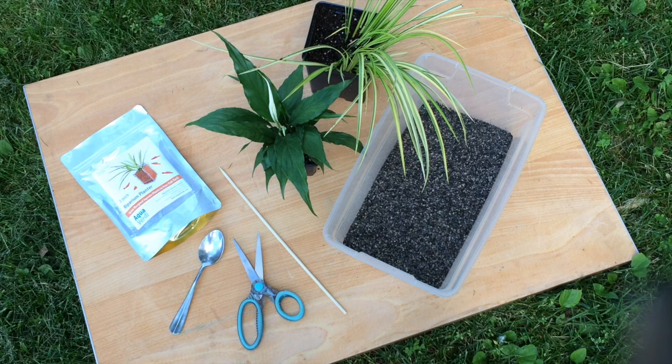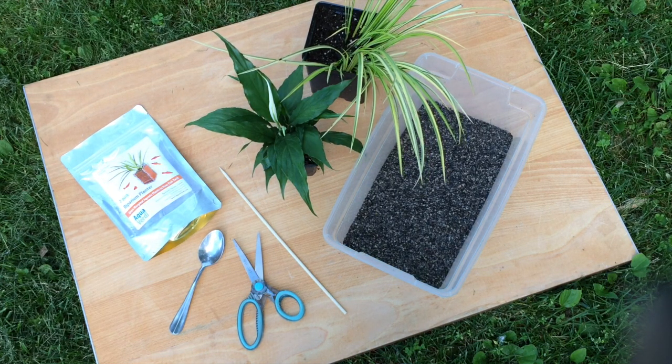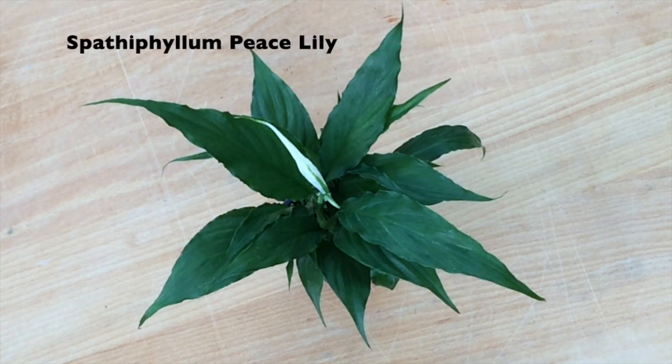This shot shows most of our planting supplies that we're using today, including the riparian planters, live plants, gravel substrate, and a couple of other items.